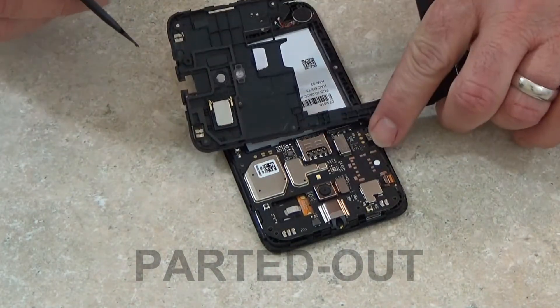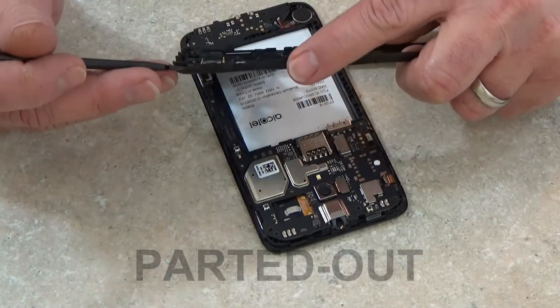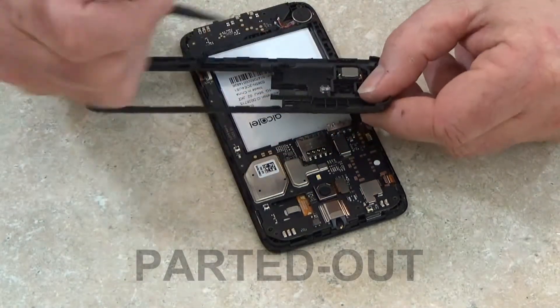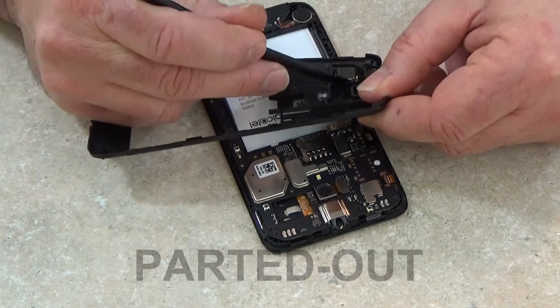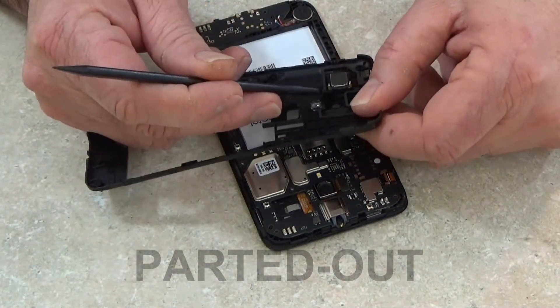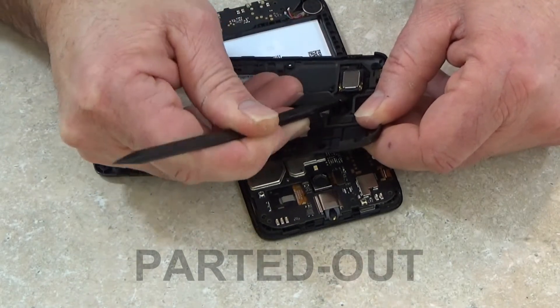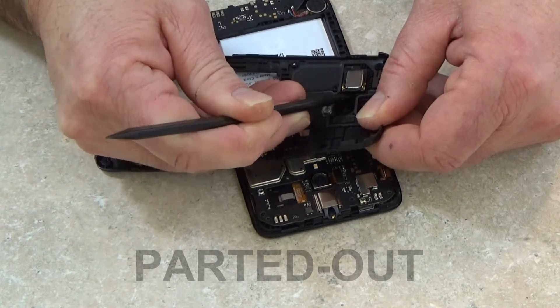Now that I've got the mid frame off, I'm going to work on getting the loud speaker out. The loud speaker is held in place with some adhesive tape, so I'm basically going to pry that up to remove it. I'm dipping my pry tool in a little bit of isopropyl alcohol just to loosen the adhesive and make it easier to remove the speaker without damaging it.